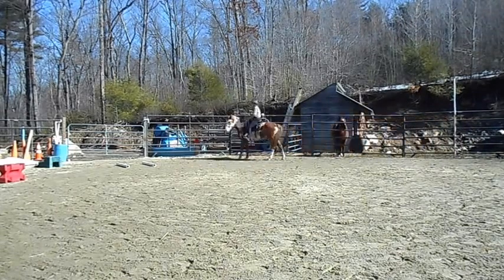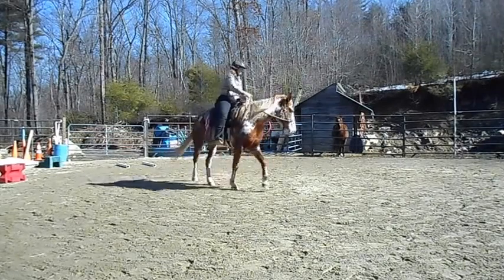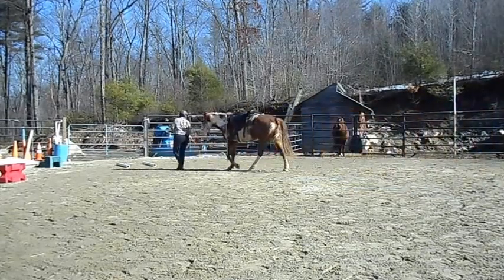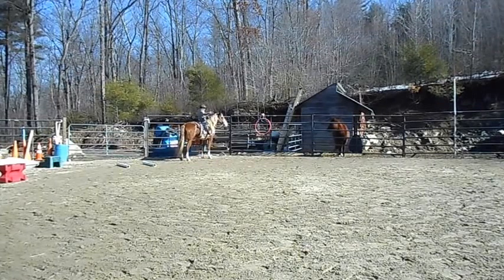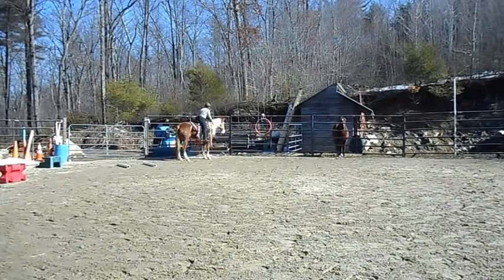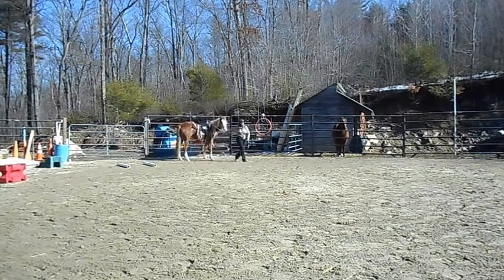Working on leg yields with her, having her step over to the side a little bit. There — she backs up nice. I'm also mounting her from the fence, not just from the block. Wherever I want to get on, I want her to come over to me — bring her hip over. I'm pointing to her hip and she brings it over. At first, the first time I asked her to pick me up on the fence, I used a dressage whip and tapped her over. Now, after just one time, I just have to motion to that spot or use my rein. Very happy with her progress.